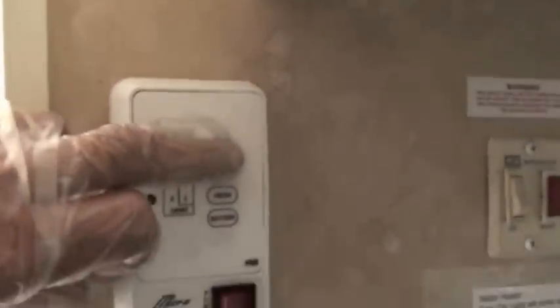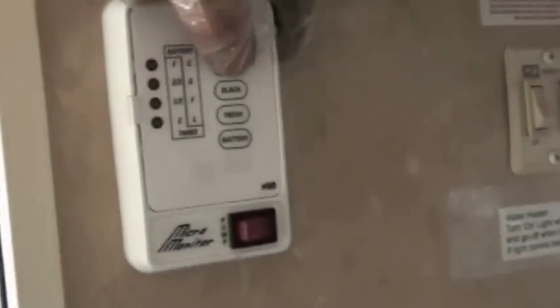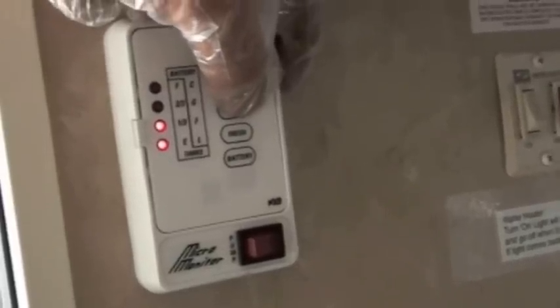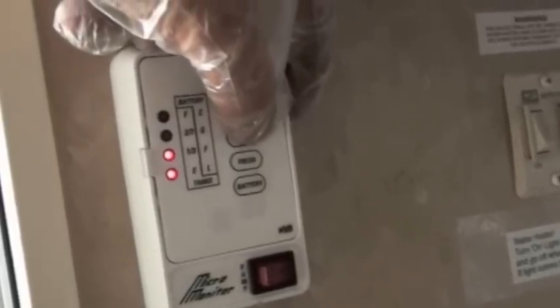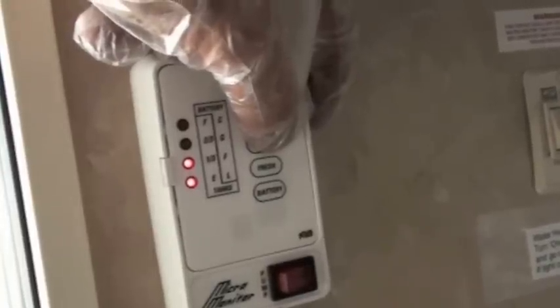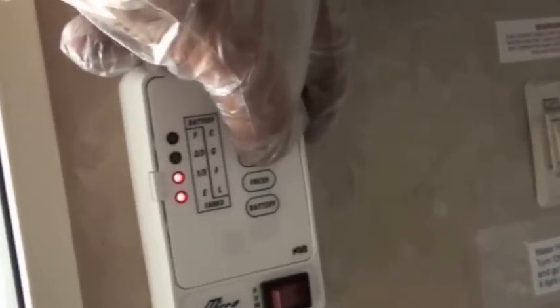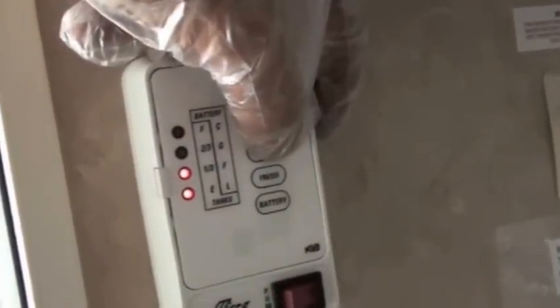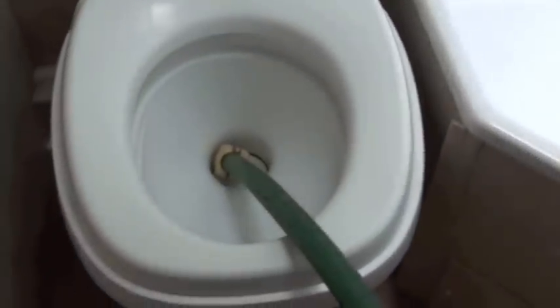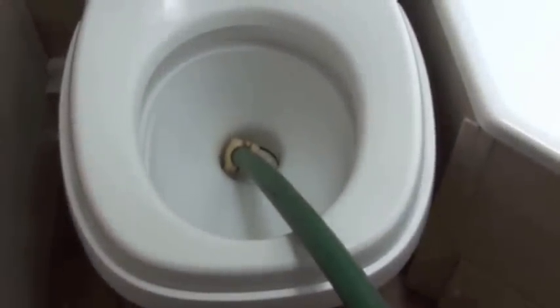It's very important that the gray and the black both register empty. As you can see right now, the black still has a third left. The black tank is either plugged up or it has tissue stuck to one of the sensors.